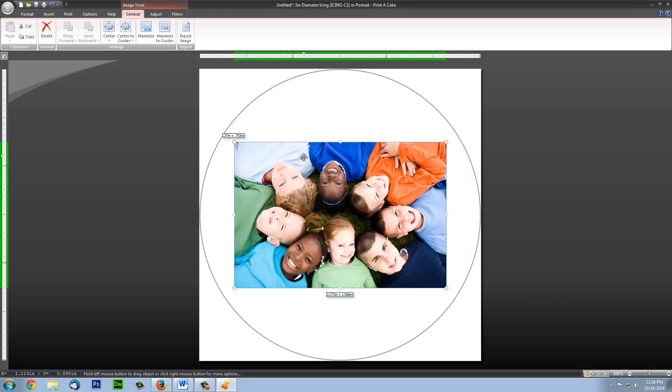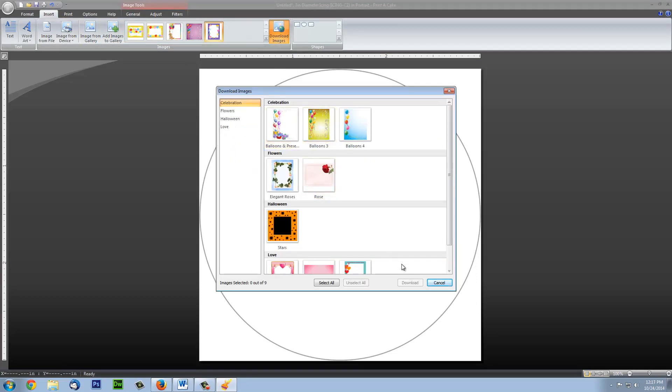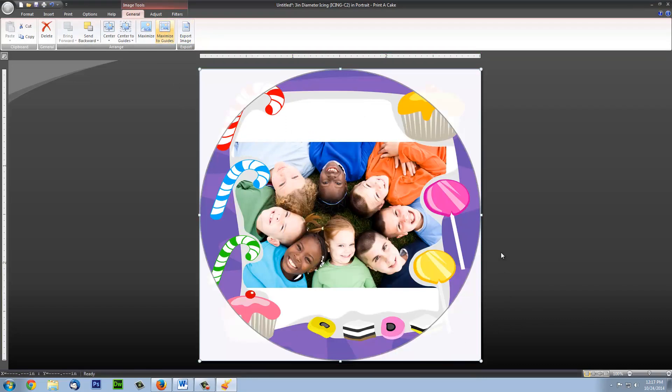Then we can add a custom template by first downloading one and then applying it. Once we download the theme we'd like, double click it to insert it. Then you can click Maximize to Guides for it to fit perfectly in your template.